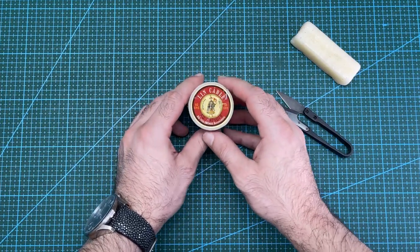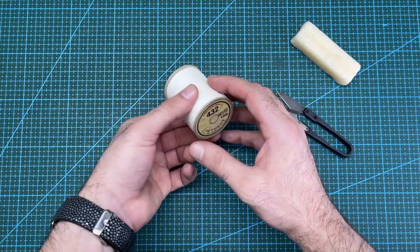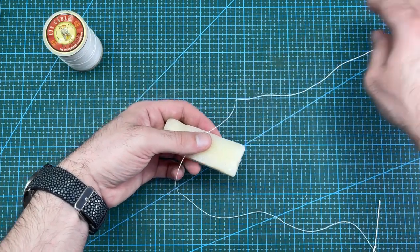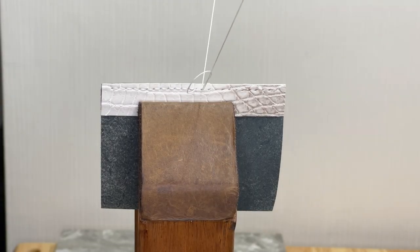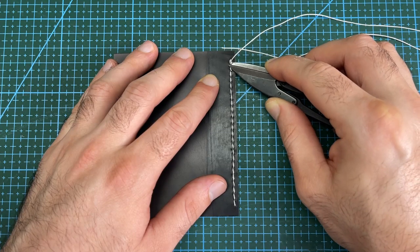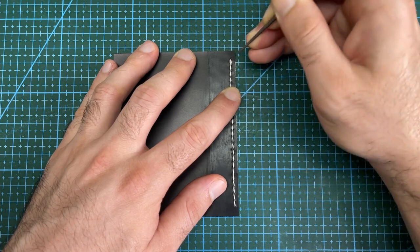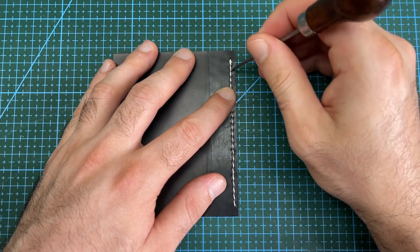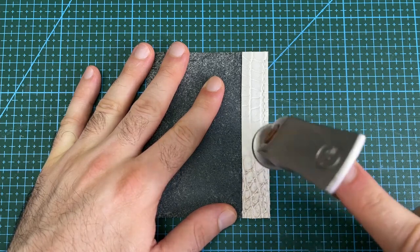The thread I will be using today is this Filo Chinois Lancable. It is a linen thread that is 0.63mm thick. Apply beeswax to the thread to lubricate it for stitching. And saddle stitch this top side of the leather card holder. Cut the ends of the thread and use an awl to tuck the thread back into the hole. Finish off with a dab of leather craft glue to lock the thread in place. Hammer down on the stitches to flatten them out.